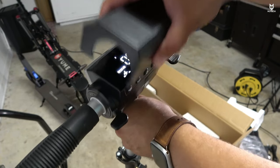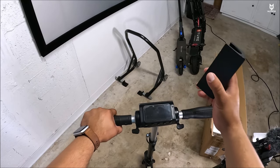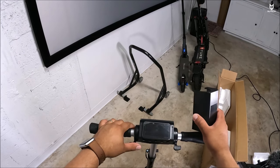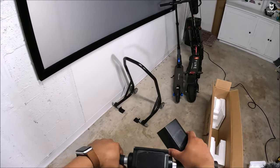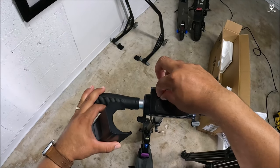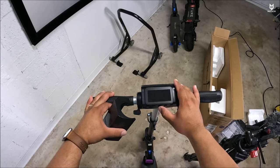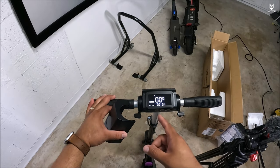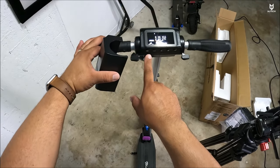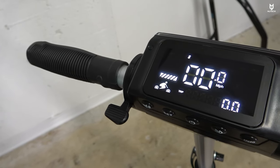There's a protective cover on the display which we can remove — great for transport. Here we can see the throttle and the electronic brake, just like on the Evercross S1. For the controls: this one doesn't have any keys. All you have to do is press and hold the power button until the display comes on. Luckily this came fully charged. We have different buttons — one is the horn, which sounds like a little beep and isn't very loud.